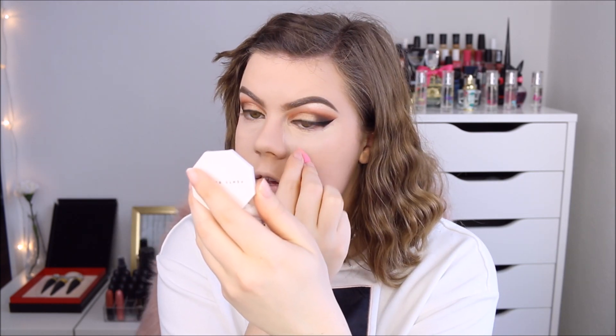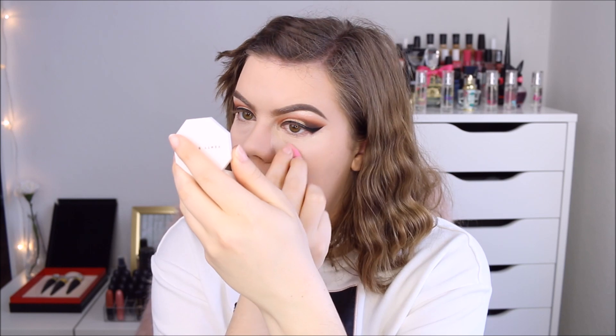I desperately need to try the Tarte Shape Tape — I still haven't tried it because it's not available in Denmark. It's really hard to get a hold of the Tarte concealer if you're not American. I can't find it on any European webshops and it's not in Sephora. So far I'm really liking this concealer by NARS — it looks really good underneath my eyes and it's almost setting itself, almost not creasing at all on me.